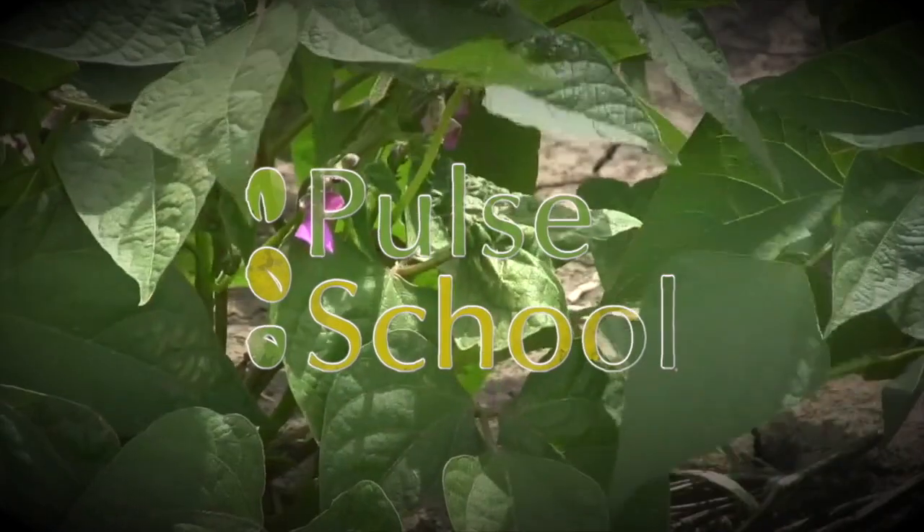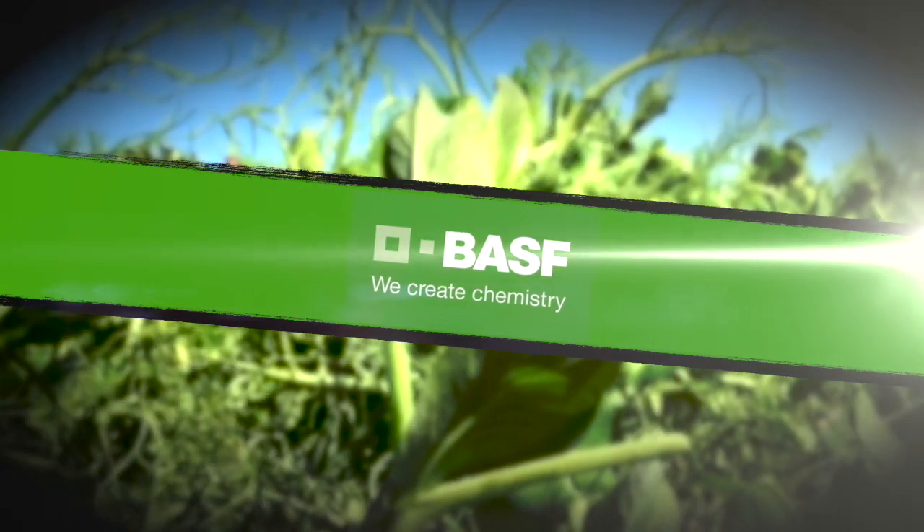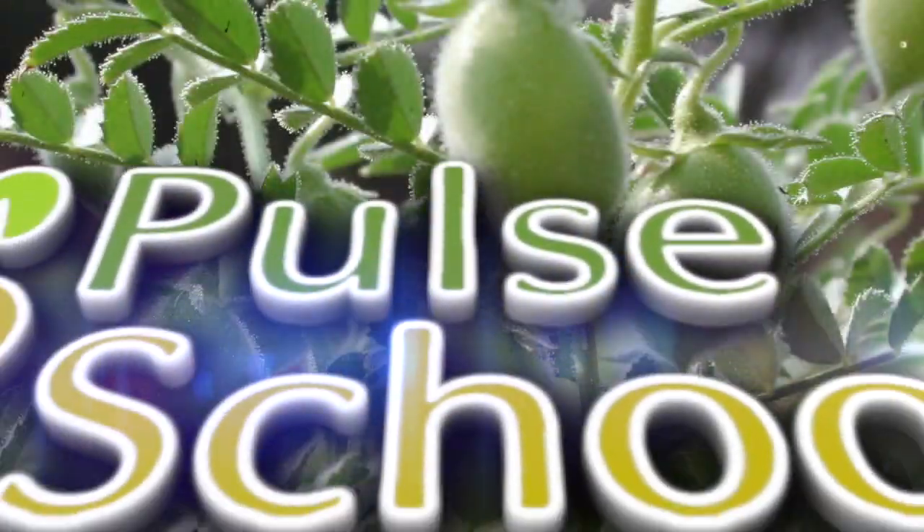The Pulse School on RealAgriculture.com is brought to you by BASF. Calvin Heppner with Real Agriculture at Ag in Motion in a pea plot, joined by Bethany Wyatt of BASF.